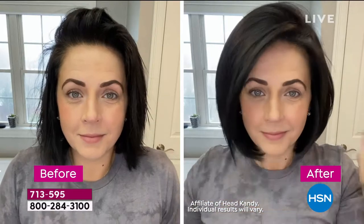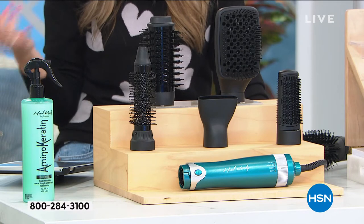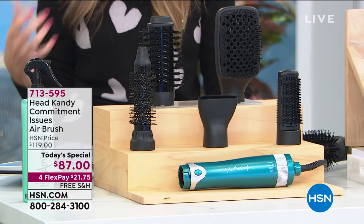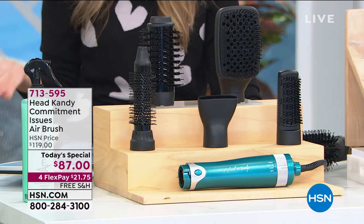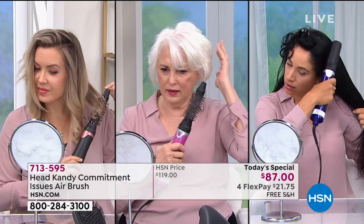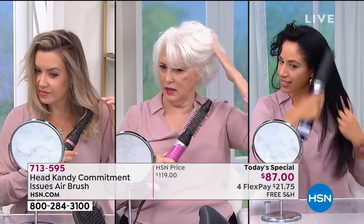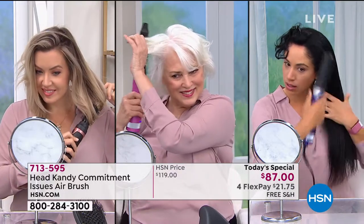Brittany on Facebook says she can't wait. Mona says thank you for bringing such a great product. Katrina says she loves Head Candy, and Elizabeth says your products are quality — and you do give a limited lifetime warranty, Kayla. Now we're going to jump in and see women styling their hair on live television. These are not professional hairstylists, right, Kayla? They truly are just women with all different hair types. As you can tell from left to right, all their hair is a different texture, a different length — and they're all achieving a beautiful blowout style effortlessly.